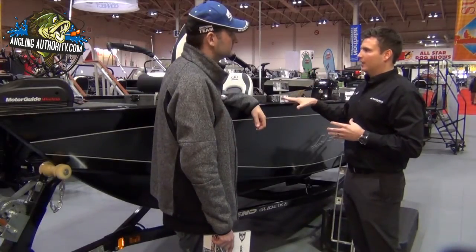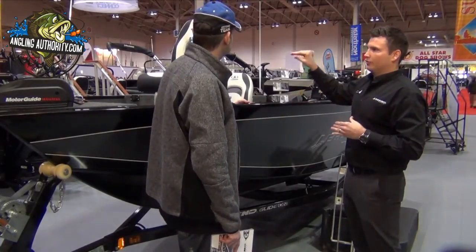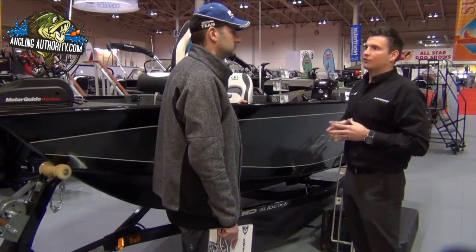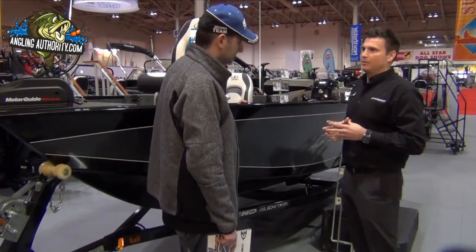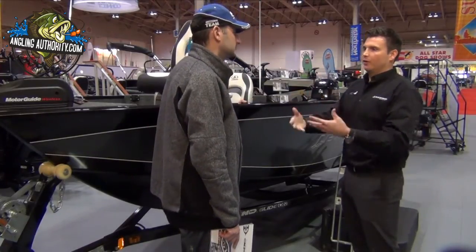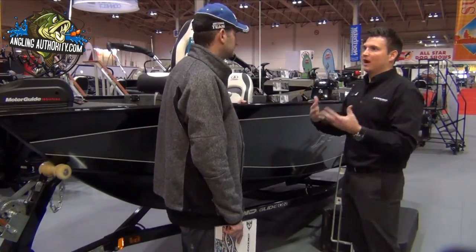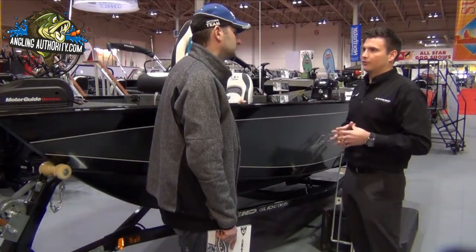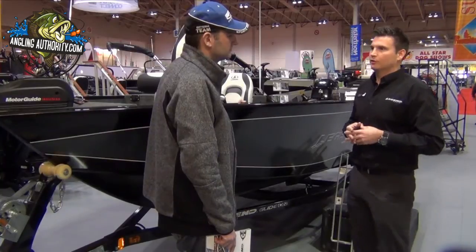One of the benefits to Legend is with our base packaging, we will start with a boat, motor, and base engine in the package. But from there, we'll allow you to customize the boat to your needs and how you feel you might be using it. We're not enforcing a certain engine size or assuming how you're going to use it. Everybody's different, everybody's water is different, every family dynamic is different. We want you to have the ability to choose your power level.